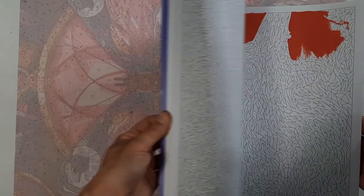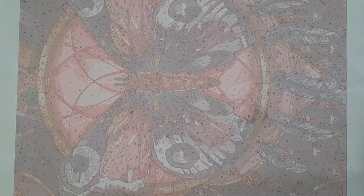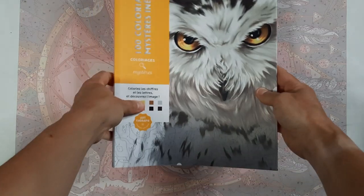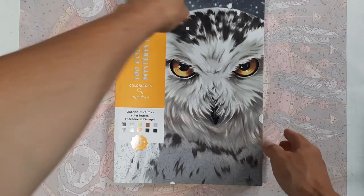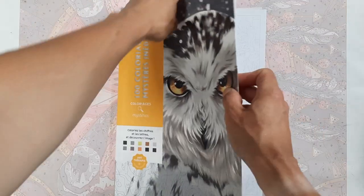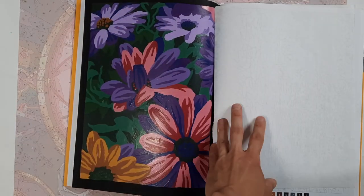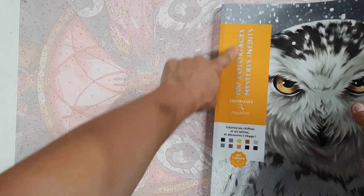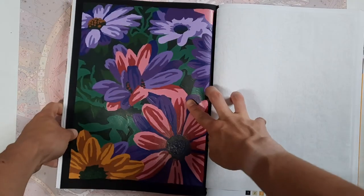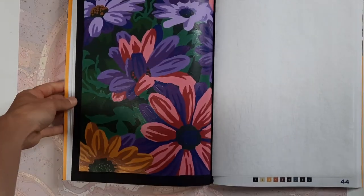I actually made an effort and flipped through all the books I showed in the very first video, but I'm not going to show works-in-progress — often it's just a background or a small portion of an image — so I'll stick to just showing completed ones from now on. In the 100 Coloriage Mystérieux I did this flowery one in acrylic paint.